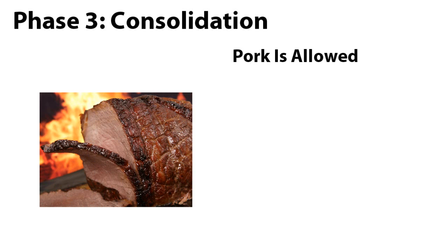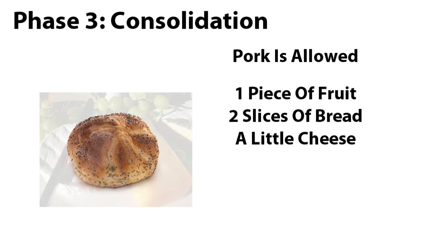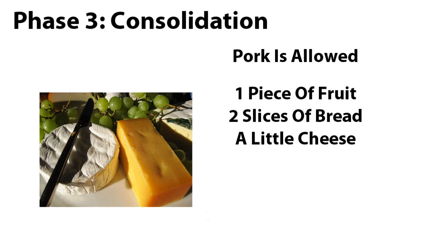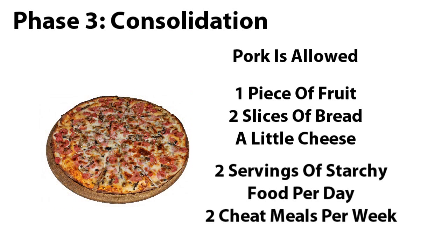Phase 3: Consolidation. Phase 3 is like a combination of phases 1 and 2 but with a little more freedom. You do everything from phases 1 and 2 but now you're allowed to eat meats like pork. You also get 1 piece of fruit a day, 2 slices of whole grain bread per day and just a little bit of cheese. You'll also allow 1 to 2 servings of starchy food and 1 to 2 celebration meals per week. Your celebration meals consist of anything and everything that you would like.